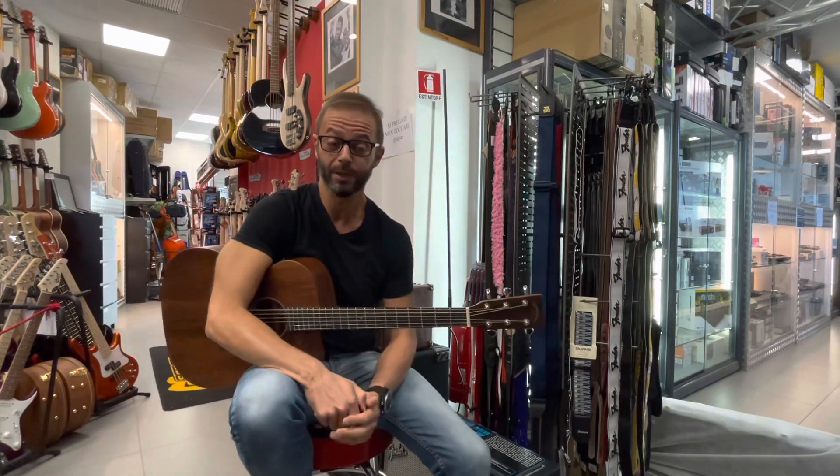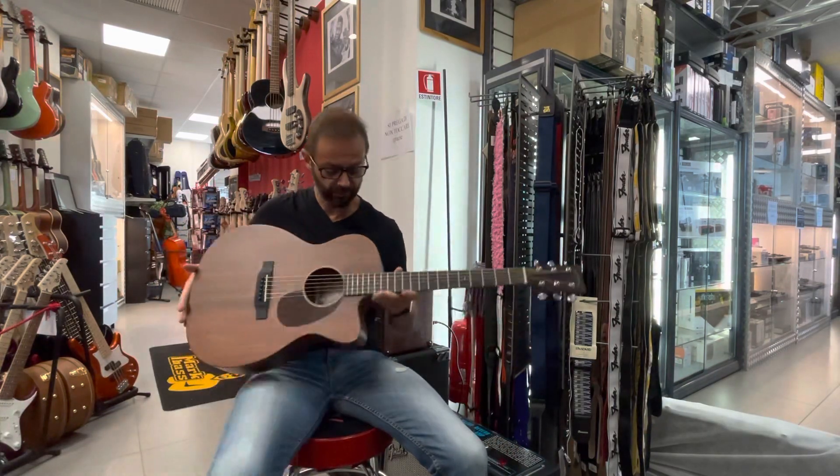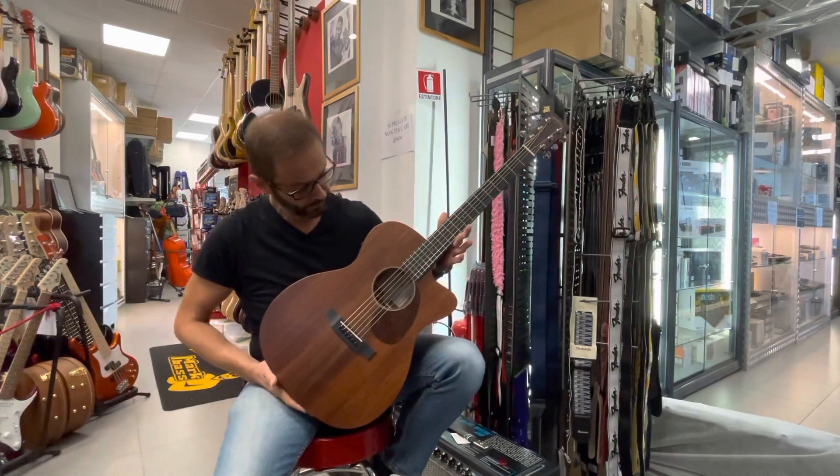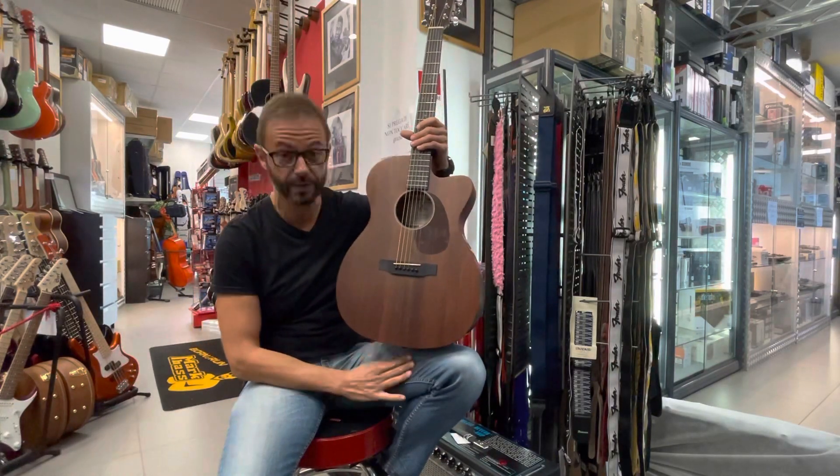Buongiorno e benvenuti da Borsali Strumenti Musicali. Sono Stefano e oggi ho il piacere di provare insieme a voi questa chitarra acustica elettrificata. Si tratta della Sigma, modello 000MC-15E.